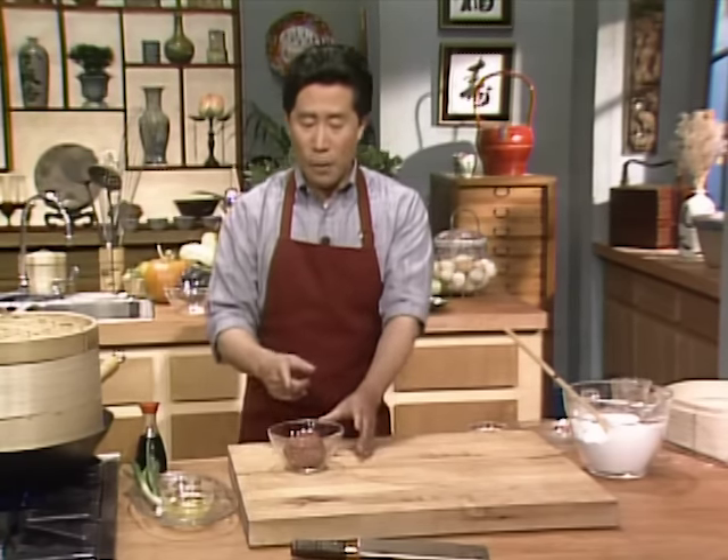Wonton in Chinese means swallowing the cloud — when the wonton is floating in the soup, it's just like a cloud floating. This filling is very filling, so you can have a one-dish meal. When the broth is boiling, put the wontons in and bring it to a boil.